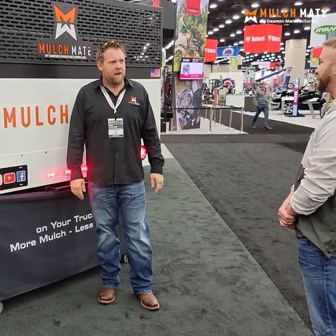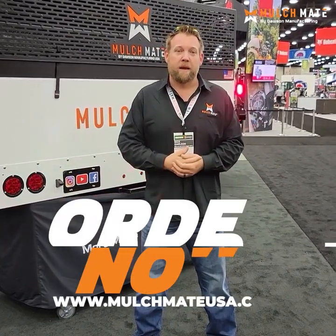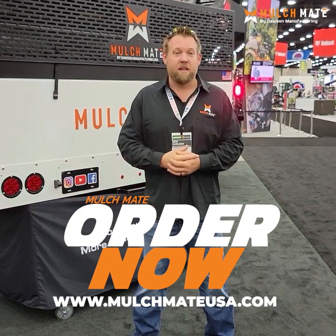Thanks for watching, guys. Go visit mulchmate USA dot com and get your orders placed immediately because they are selling fast. I'm Nick Carlson with Dawson Manufacturing — hope that video was super informative. If you want more information, check the links below. Mulch Mate is revolutionizing the industry and we hope you join Team Mulch Mate. If you're ready to pull the trigger, shoot us an email and we'll get your Mulch Mate shipped right away. See you guys!